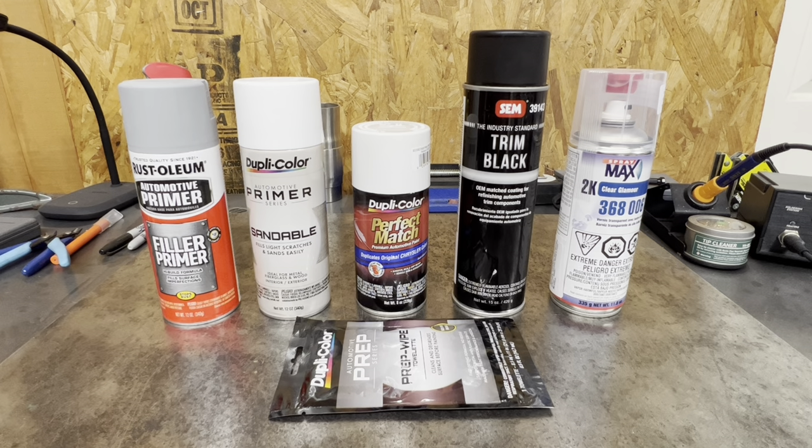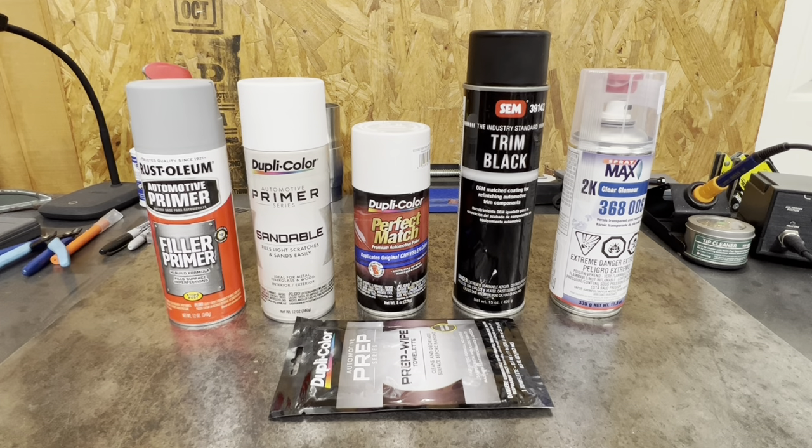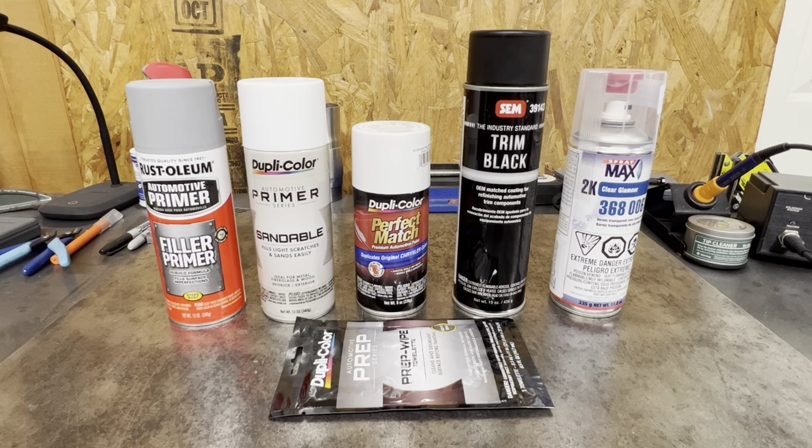We're going to get away from the airbrush 100%. We've already went over the filler primer and the sandable primer in an earlier video — if you haven't seen that, go check it out. Make sure, especially with the temperature changing everywhere right now, that you're giving that stuff proper time to cure before you sand any of it. I got caught in the middle of it — it cooled down literally the week I started doing the sandable primer, and I had to put it over a dehydrator to let it cure completely before sanding.